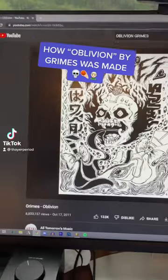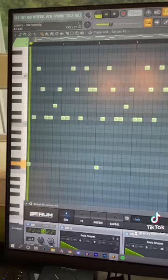Here's how Oblivion by Grimes was made in less than 30 seconds. I started by remaking this bass sound in Serum. Then we had this very interesting vocal sample.